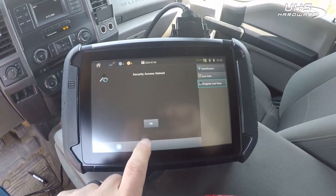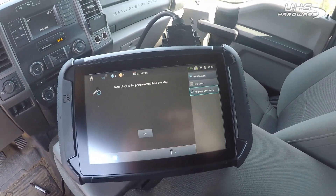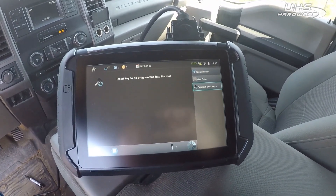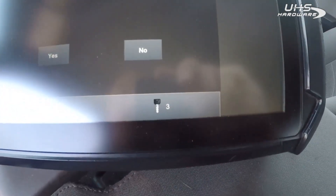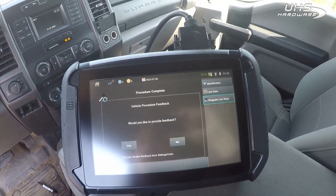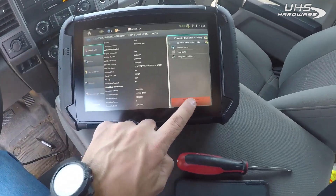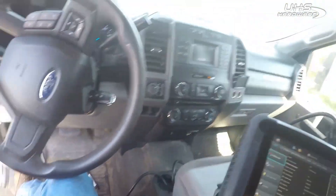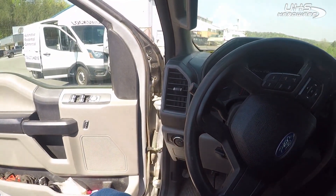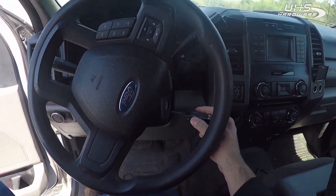We gained access, so it's irrelevant if the alarm starts going off. Hit no — key in the slot to be programmed, we'll just leave it on. There are the door locks. Do you want to do more keys? Hit no. You hear everything kick back to normal. Back completely out, disconnect — get a habit of that — shut it off, pull the key out.